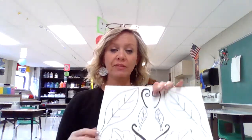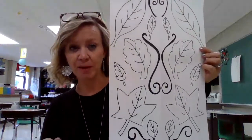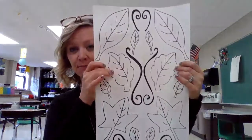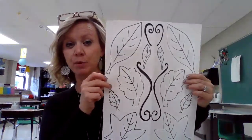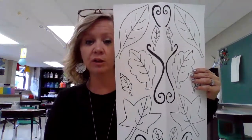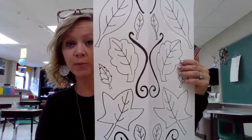Hey there guys, we are back with part two. So at this point, if you followed part one, you should have a large sheet of paper that has been folded in half and you have a symmetrical leaf design on both sides. Mrs. Beerman is going to be looking for at least three large leaves and then smaller leaves to fill in the white spots.